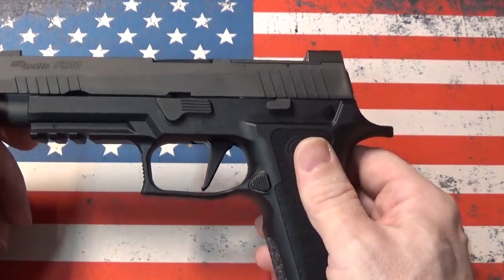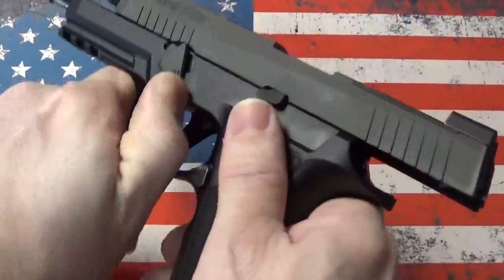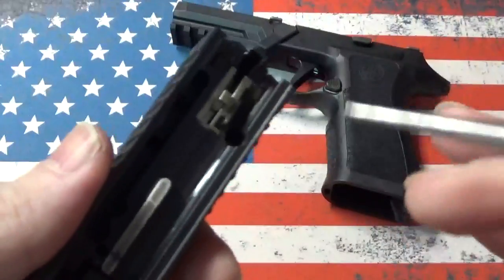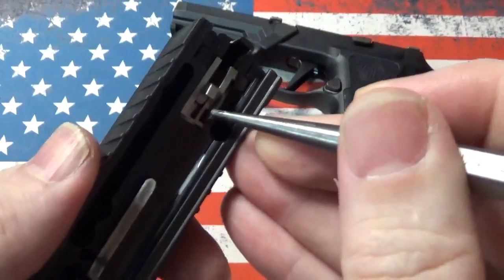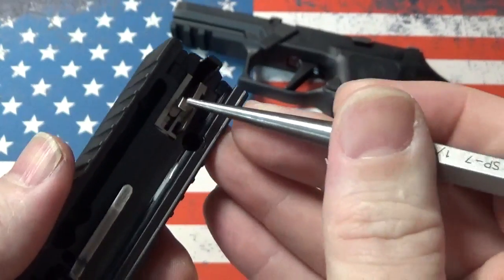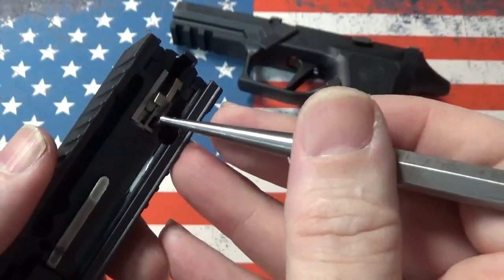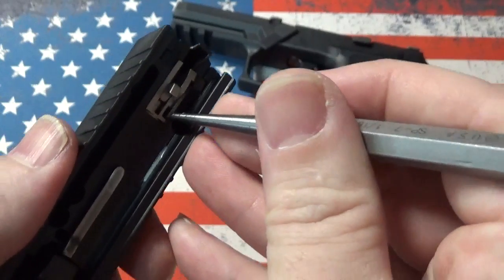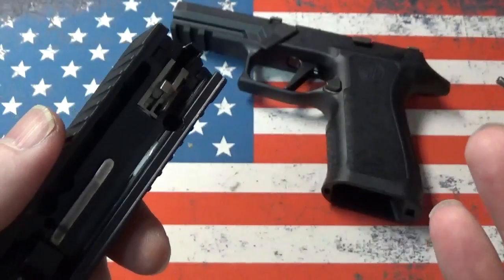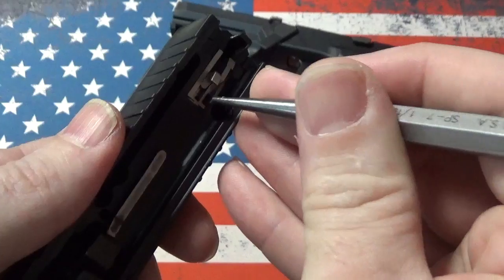The only safety inside this gun is internal, and to show that we're going to take the gun apart. This is the safety right here. This lever when pressure is applied will rotate up and allow the striker to reach and detonate a round. This is spring loaded, but the spring that's in here is a hair spring with a single coil, so it doesn't have an awful lot of tension, especially at the lower end of its range.